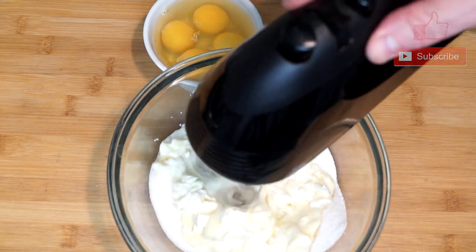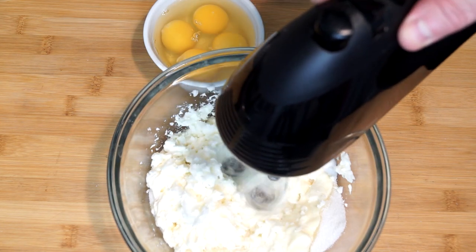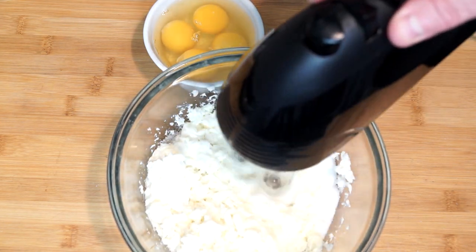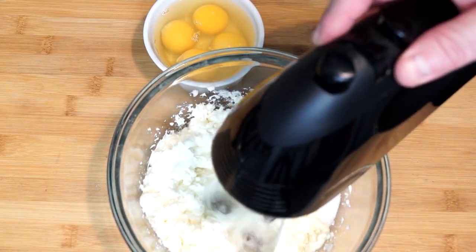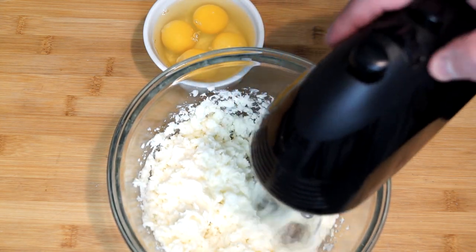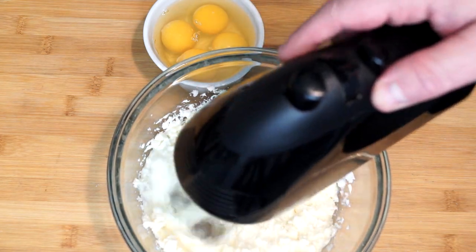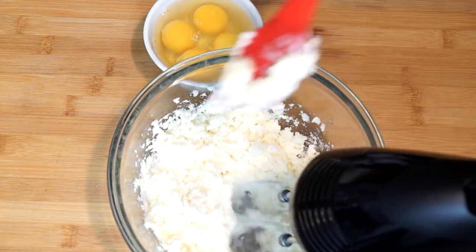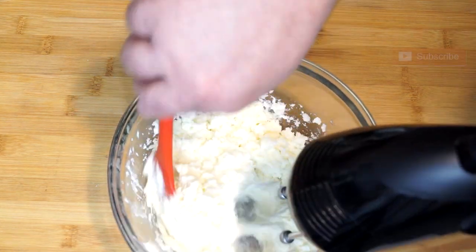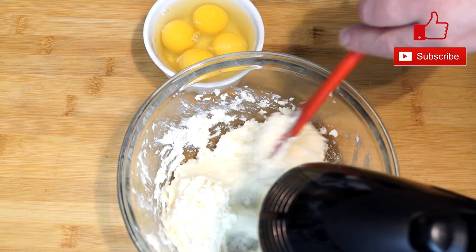You could use a stand mixer if you have one. I find the hand mixer works a little bit better because I can control what I'm doing. As we get this really mixed up and everything is getting fluffy in the bowl, we're going to start adding the eggs in one at a time. We want to make sure they're getting beaten through and the yolk is getting broken up so everything is really incorporated.